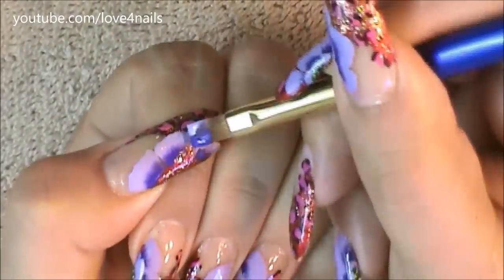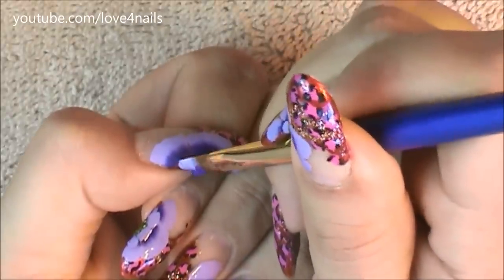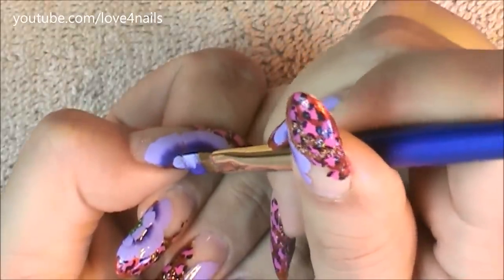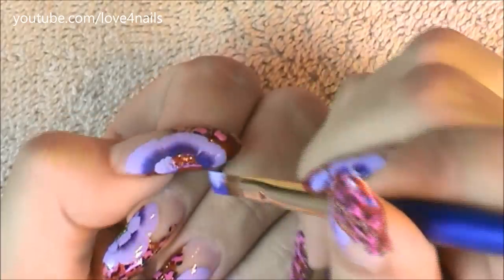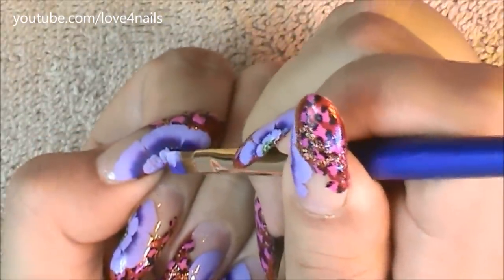To start my second row I'm doing the same thing except these flower petals are going to be a lot smaller. I want to make sure I don't go up so high that I'm painting over the dark purple section of the first line. So I'm being very careful and just dabbing, doing the same technique but keeping these petals much smaller.